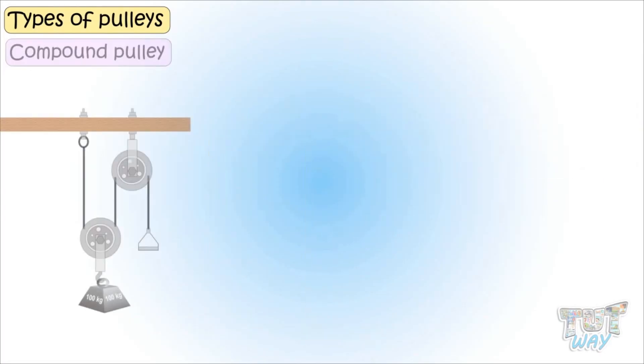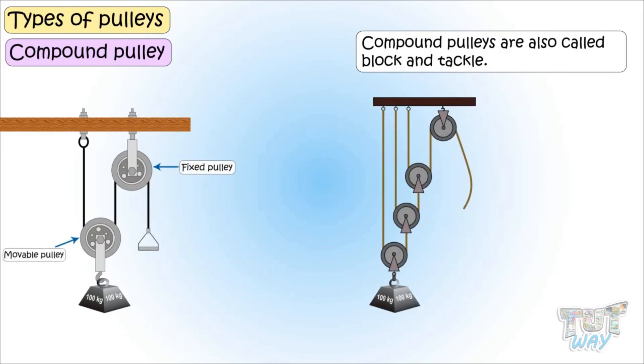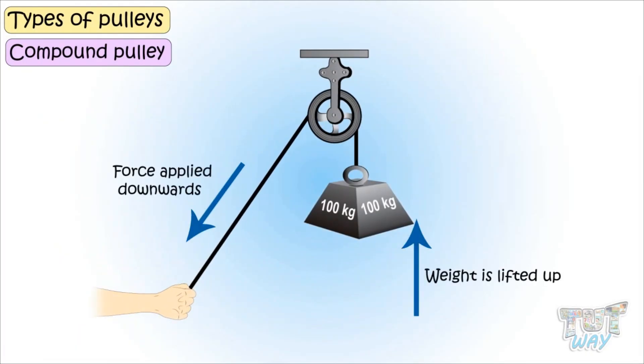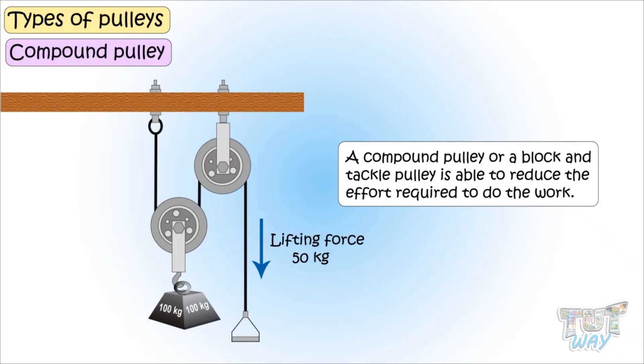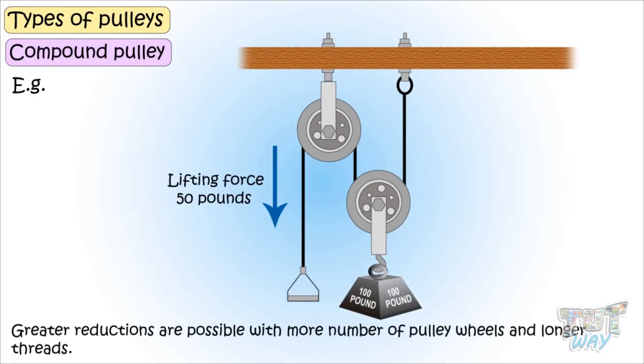Now let's see what a compound pulley is. Compound pulleys are also called block and tackle, and are a combination of a fixed and one or more movable pulleys. A simple pulley only redirects or changes the direction in which force is applied and does not give us much mechanical advantage. But a compound pulley, or block and tackle pulley, is able to reduce the effort required to do the work. For example, if the work involves lifting a 100-pound weight, a compound pulley made up of two pulley wheels and a longer rope reduces the lifting force to only 50 pounds. Greater reductions are possible with more pulley wheels and longer ropes, but these systems take a lot of space.